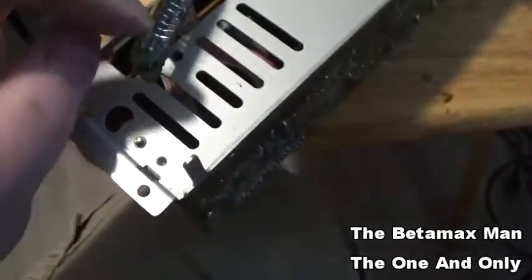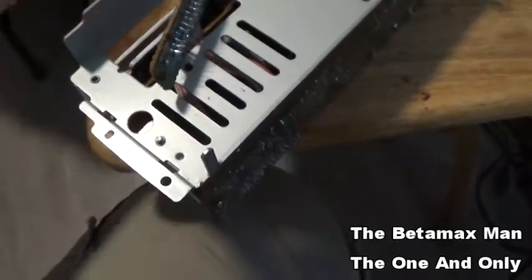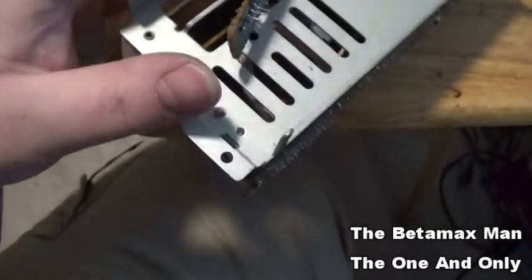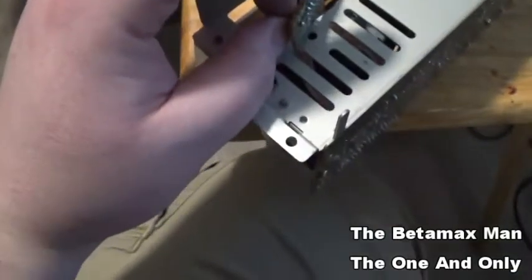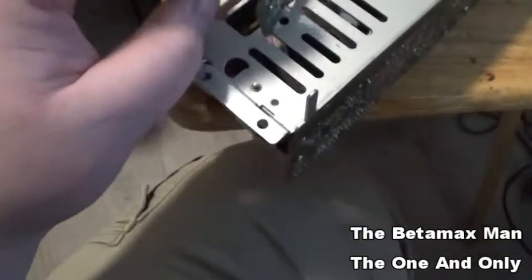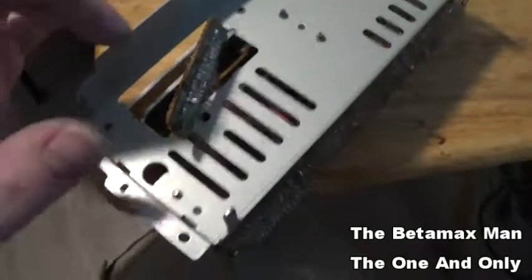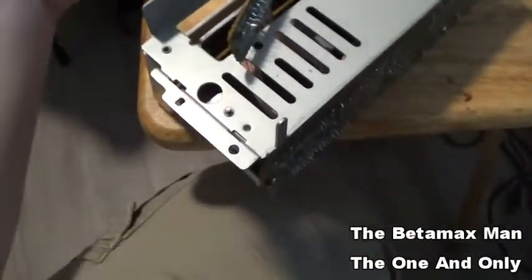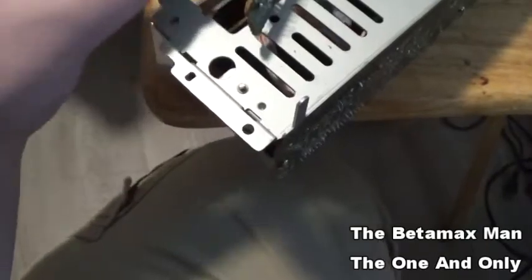Then I'll use a pair of pliers, grab a hold of each pin, get it heated up and it'll come out. It's going to take a while, but I've found that the best approach is to chop off the chip, get rid of the heavy part, and then heat it up and pull the pins out one by one.